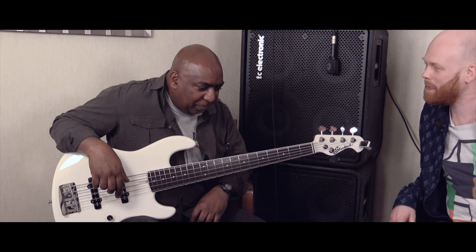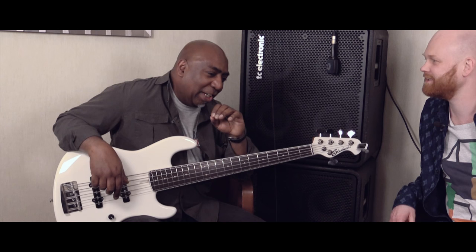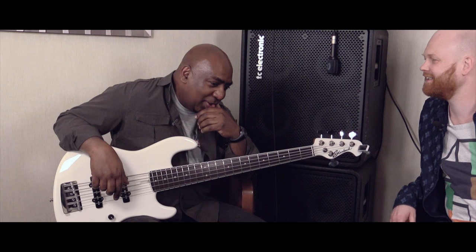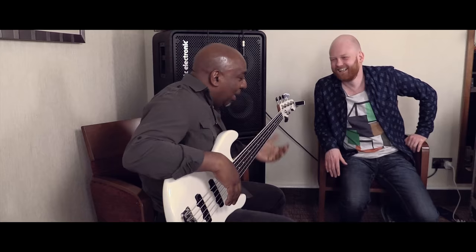So, the name. The name. Okay. God, what was it? Spread. Bass spread. No, string spread. Spring spread. String spread. Right. Was it spread string? Spread string. It could be either way, couldn't it? Yeah. Spread string I like. Sounds a bit like someone's name, doesn't it? Mr. Spread String. He likes to play really wide strings.